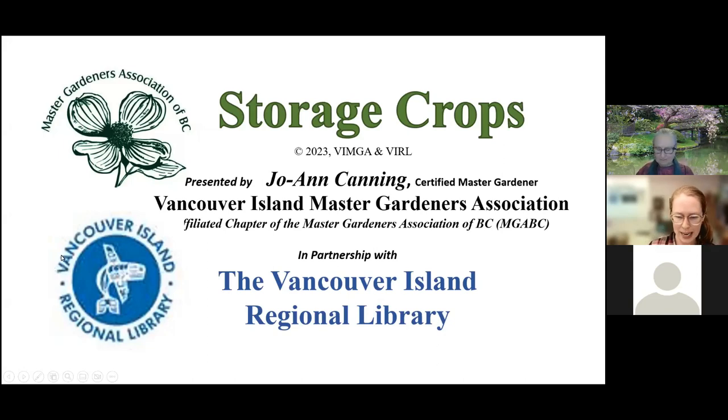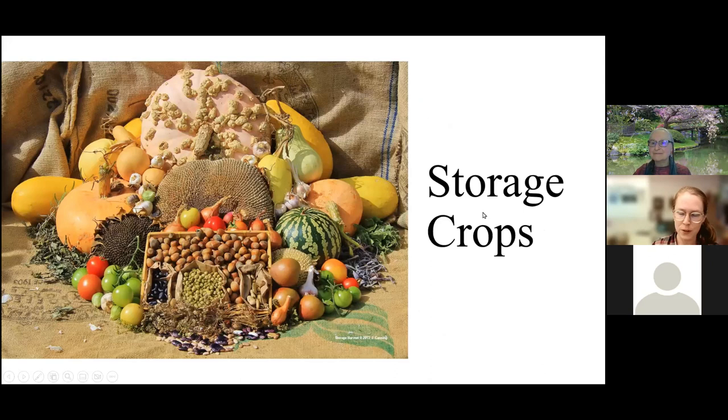Senior math educator Joanne Canning teaches and writes about sustainable gardening and food security in our changing climate. She's an ornamental plant enthusiast and was a year-round urban food gardener for over 35 years. She's taught seminars at Van Dusen Garden Horticultural Associations and Garden Clubs, VIU's Master Gardener Training Classes, and the Horticultural Technicians Program at VIU's Pain Center. Her articles and photographs have appeared in Canadian, U.S. and international magazines. Welcome, Jo. Well, thank you, Darby.